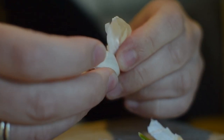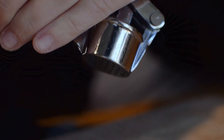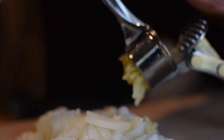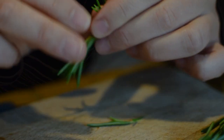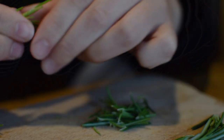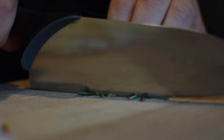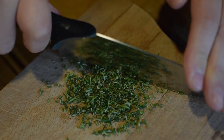Firstly, finely dice half an onion and peel and crush a clove of garlic. Check out the pinned comment below to find the ingredients list and the link to our recipe. Next up, pick the rosemary off the woody stems, then finely chop it to allow all of the savoury flavour to be released. The finer it is chopped, the better. This rosemary was foraged from our campsite.